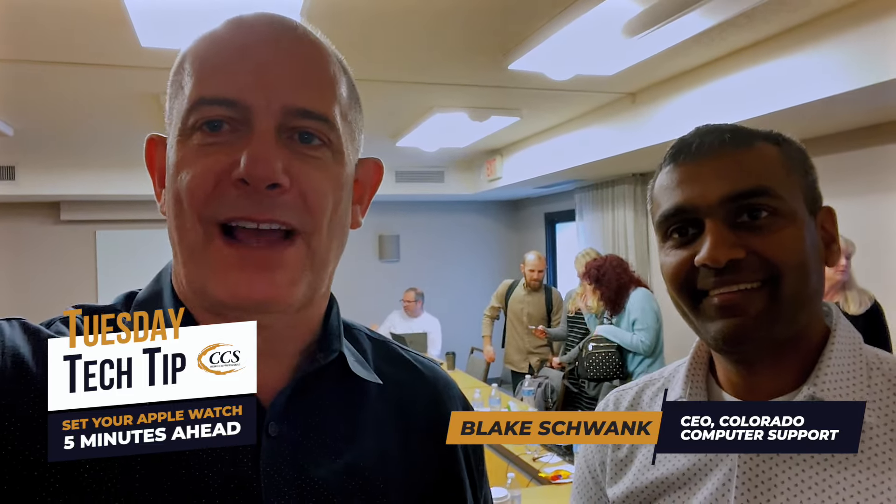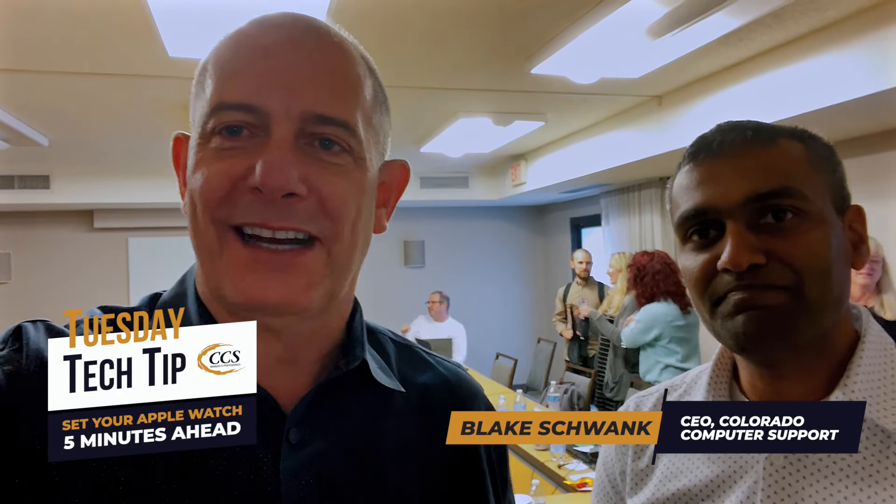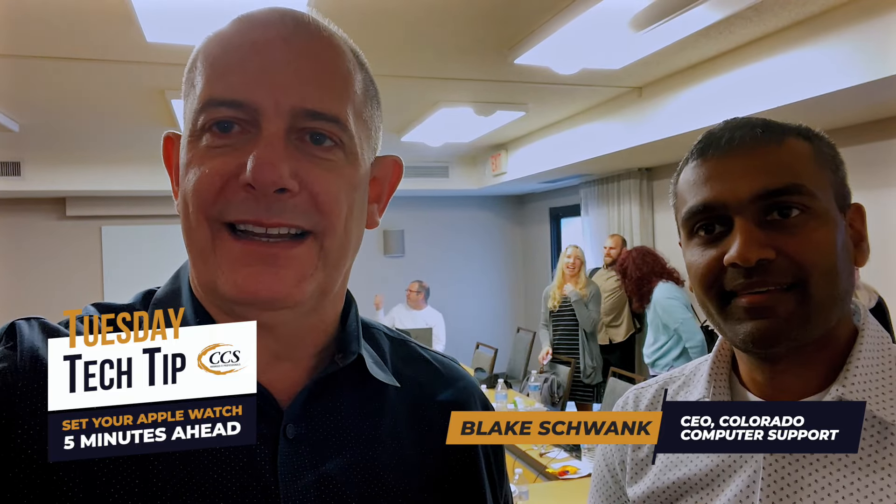The clock in our bedroom is set five minutes fast — drives me nuts, but it's what she needs to be on time. So hopefully this tech tip helps you out. Go look under your settings in your Watch app and set it five minutes ahead. You'll be on time next time.